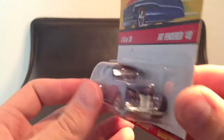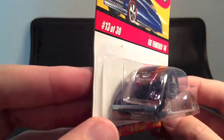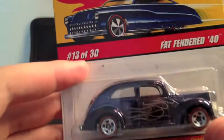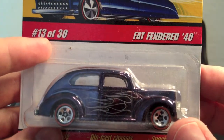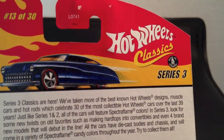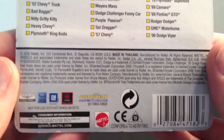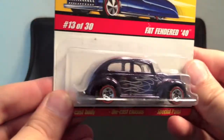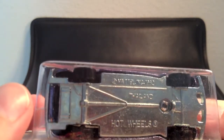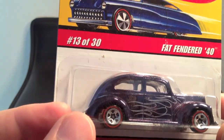Very nice car. This comes from the Hot Wheels Classic Series 3, number 13 of 30, die cast body, die cast chassis, special paint — really nice model. I collect the '50s, '60s, '70s models, but this one is a very cool looking piece. It's a sort of dark slate blue that doesn't really come across in the video. I'm not going to open this one. Nice little pickup, got it for a decent price. Number 13 of 30, Series 3 — 2006. Came in good condition, card's in good condition. Metal base, made in Thailand.